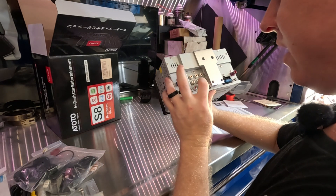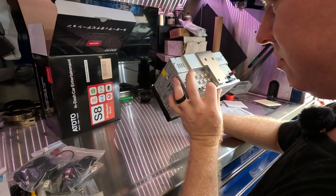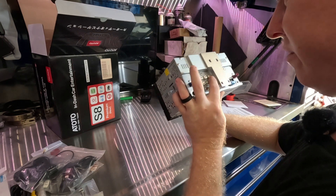It has a built-in fuse and all the analog video and audio cables, which is impressive. Let's go ahead and get this in the car, starting with pulling the old one out.